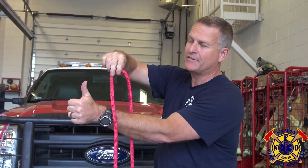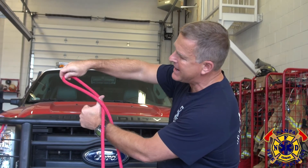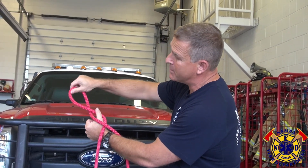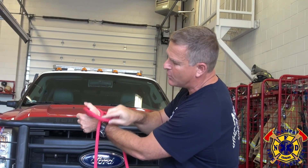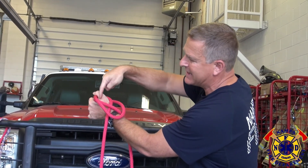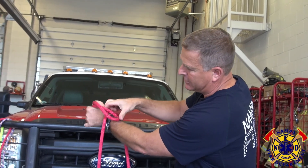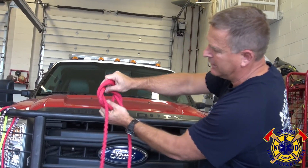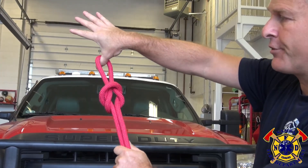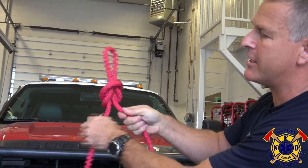I'm going to twist it a half turn. I'm going to put that bite over my thumb. I'm going to twist it another half turn. I'm going to bring that bite, capture it with my thumb. Now I'm going to take this bite under those two legs and out this center hole — so it goes in through that bite, pushes through, pull through to give it some form, and then pop the legs.